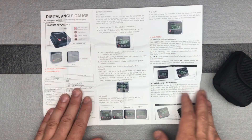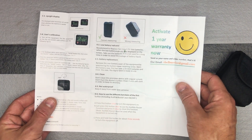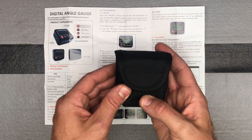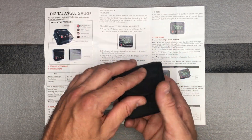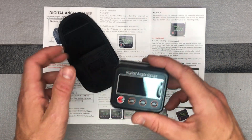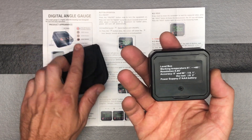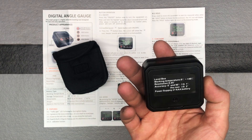It comes with nice directions that cover basically everything you need to know, all in English and easy to read. There's a little carrying case with a loop on it to keep it protected in your toolbox or tool bag. It also comes with two triple-A batteries already installed, so you're good to go.